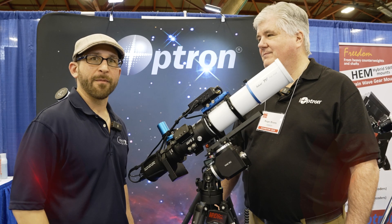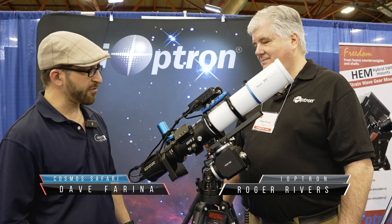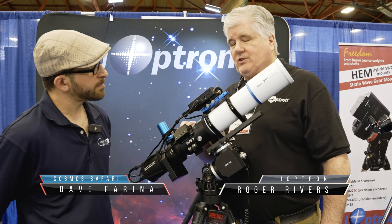I'm here with Roger from iOptron and we are looking at a new product here. Can you tell us a little bit about it? Yes, Dave. This is our new IAF-S inline focuser.